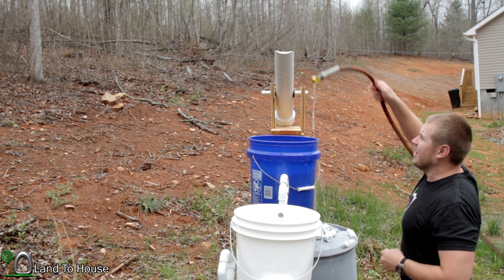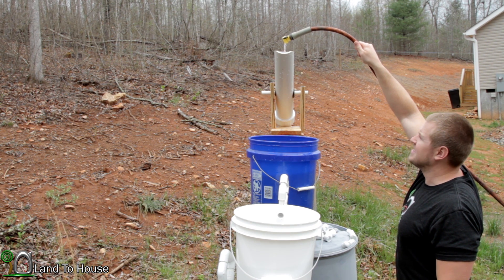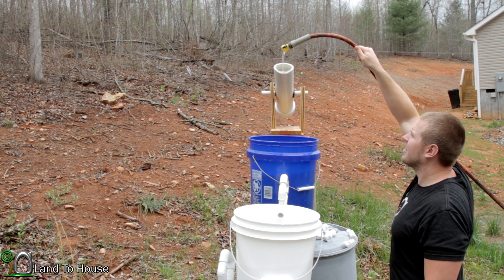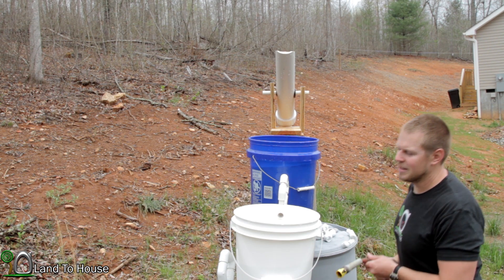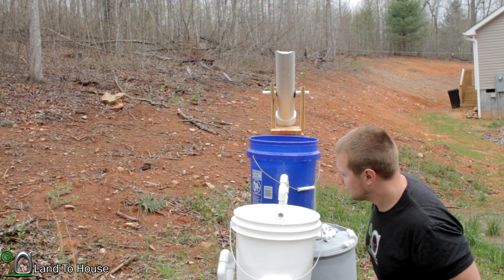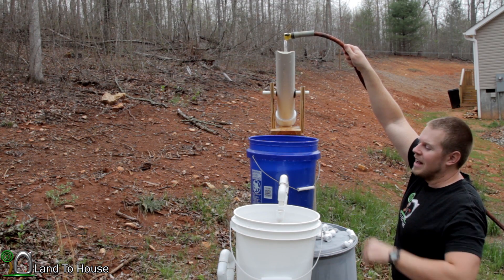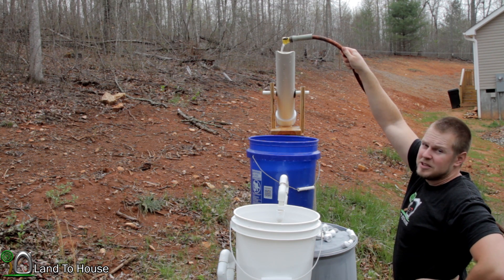I think I have a good view for you here. I'm gonna finish filling up the Shishi Adoshi and see what kind of results we get. There we go — nice, let's see if it's enough to start this thing. Wasn't enough. Alright, take two — I've added another 90-degree elbow here on the half-inch u-siphon.